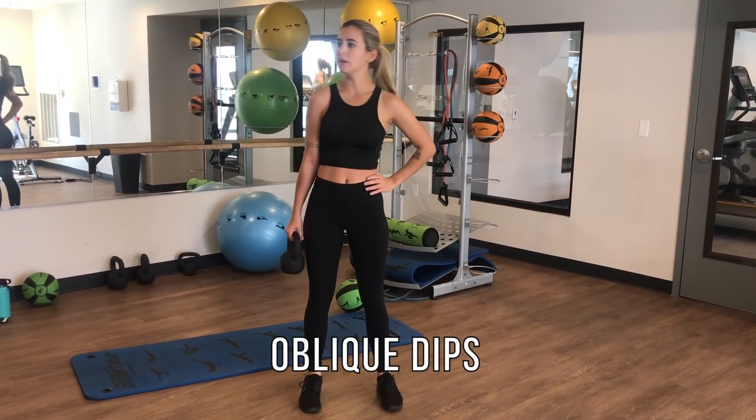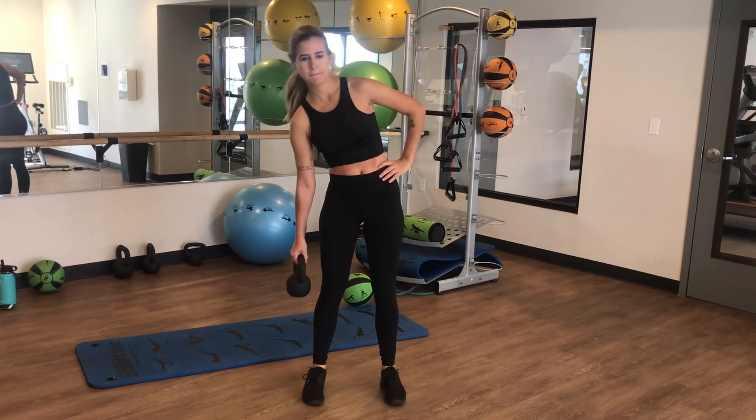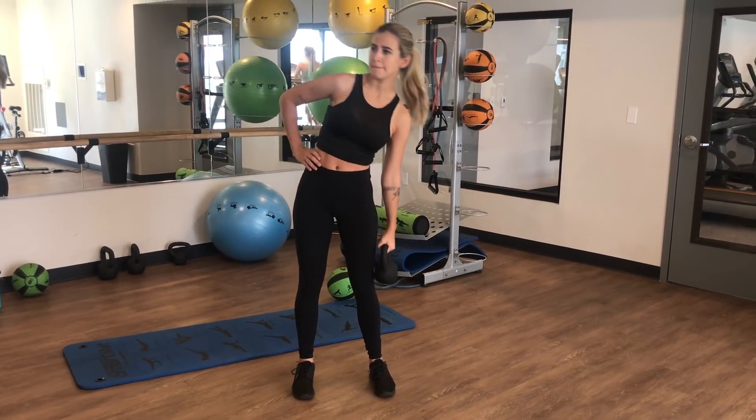The next exercise is oblique dips, or at least I'm going to call them oblique dips, because they really engage your obliques — the muscles on the side of your abs — so you can try to get rid of that muffin top. I'm using a 15-pound kettlebell, but you could use a dumbbell, just anything that adds weight. All you do is dip, as you can see in the video. Make sure you're not just using your shoulders — really engage your core. I love this workout; it makes my obliques feel really good and kind of makes them look good afterwards.